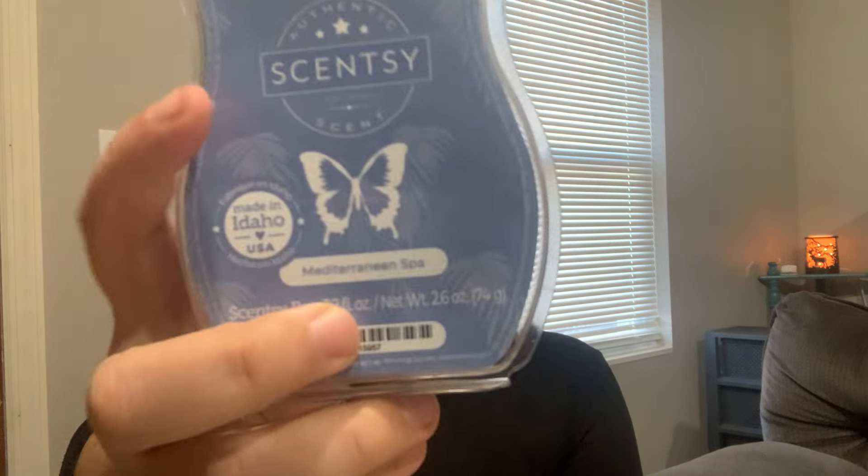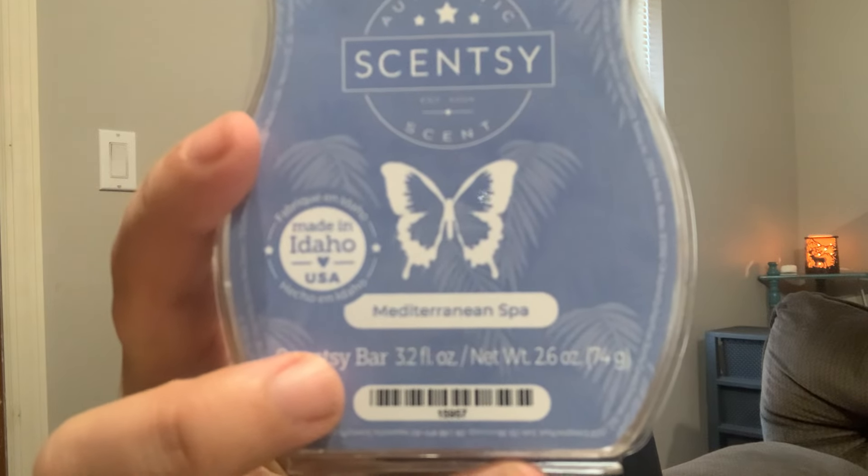Mediterranean Spa is from the January 2023 Bring Back My Bar — a beautiful, absolutely gorgeous refreshing crisp zen scent. It's like a soft aquatic type fragrance but I do get an undertone of lemon or eucalyptus. If you want your house to smell like pure relaxation and zen, this is what you need to melt. I love warming this on a day where I feel overwhelmed or stressed out and just want my space to feel peaceful and serene. I melt this in my living room, bedroom, bathroom, office — anywhere. This is never leaving my club.